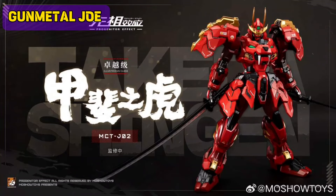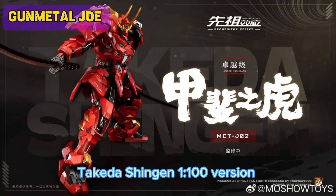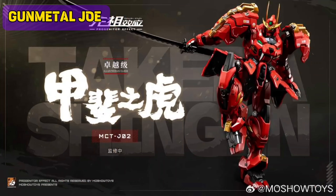Hey Mecca fans, welcome back to the channel. This is Gunmetal Joe and today we have some exciting news — we now have a 1:100 scale for this model kit. Actually, this is not a model kit.